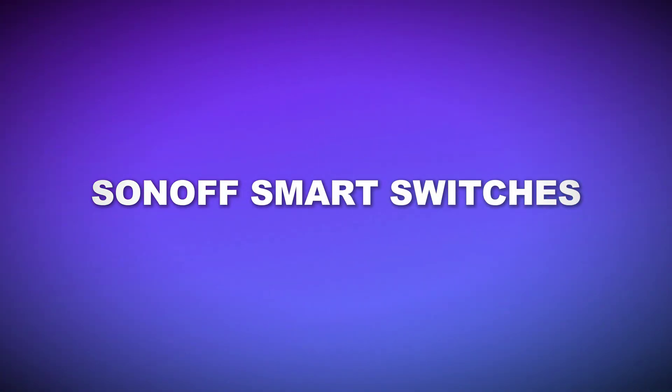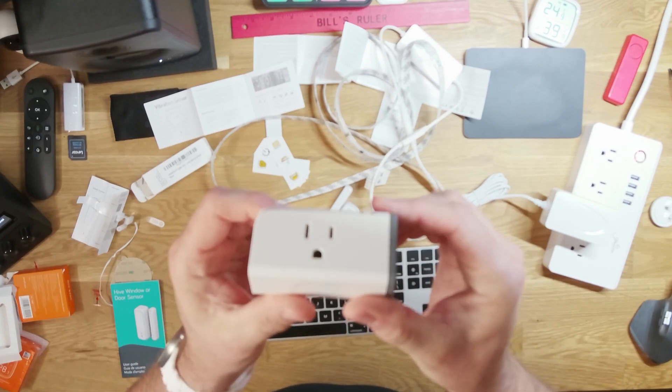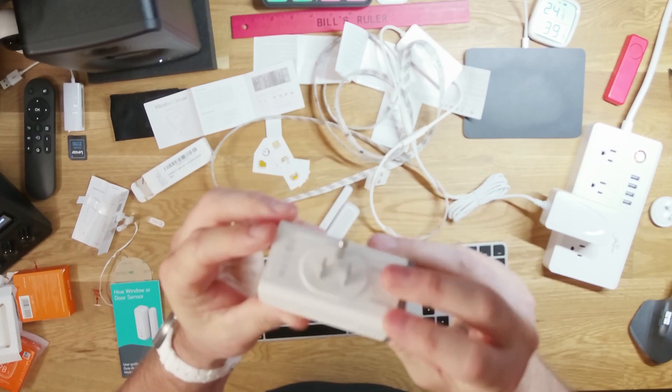Honorable mention to the Sonoff smart switches — only because they're one of the cheapest I found and they work great. They're only $12 for one on Amazon. They're great because when you plug them into the wall, they don't block the bottom outlet — you can still use the entire thing. I use a bunch of them around the house as well. Remember, Prime Day is coming up, so if you're looking to stock up, now is the time. Have fun, and I hope to see you guys in the next one.